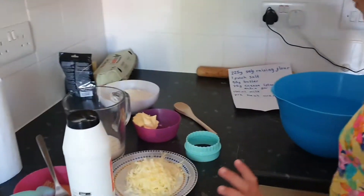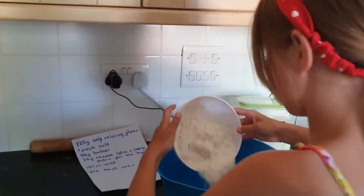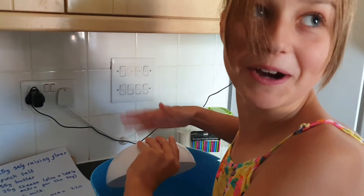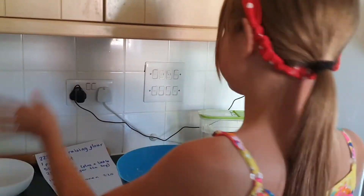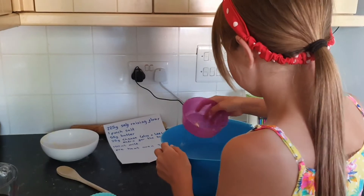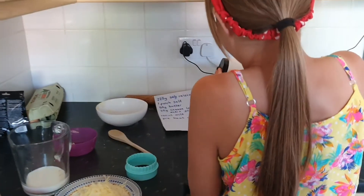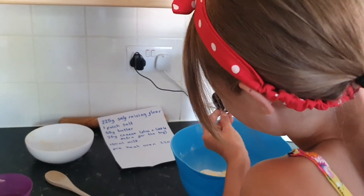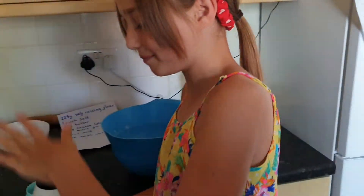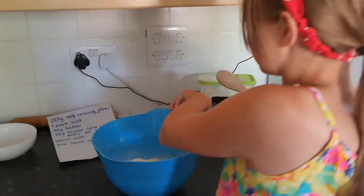First of all, you need the flour. All the ingredients are already measured, don't worry, we haven't just guessed. In goes the flour. In goes the butter. Then a little pinch of salt — my fingers don't fit in there but there was some in there. And you get your spoon and your mix mix box.